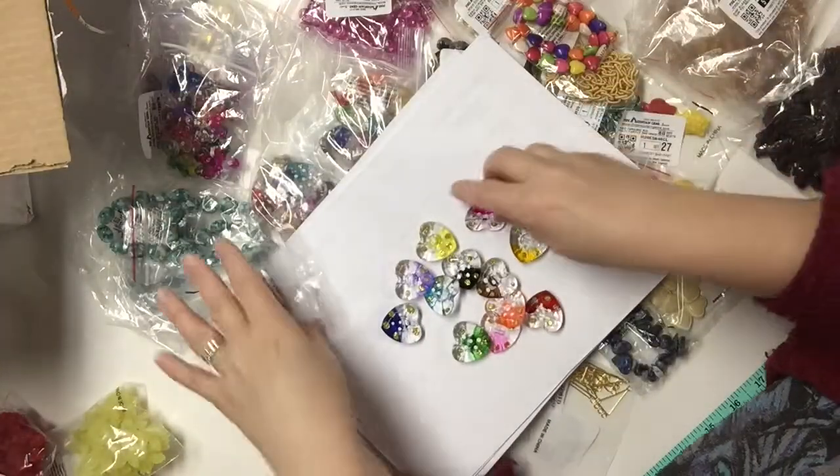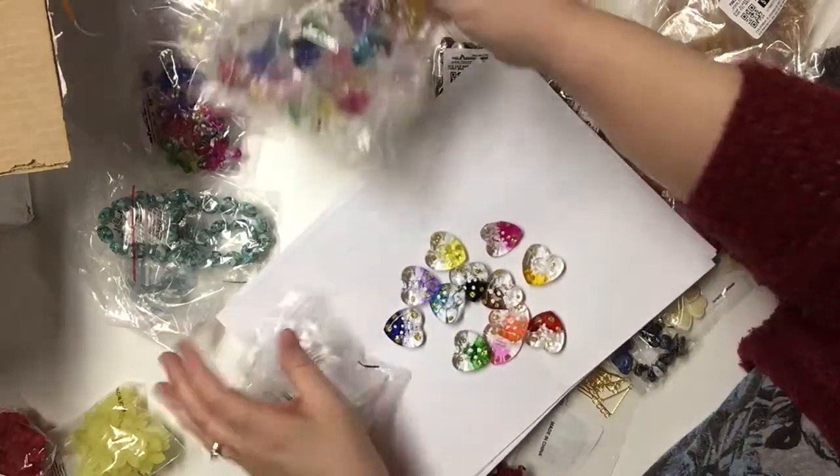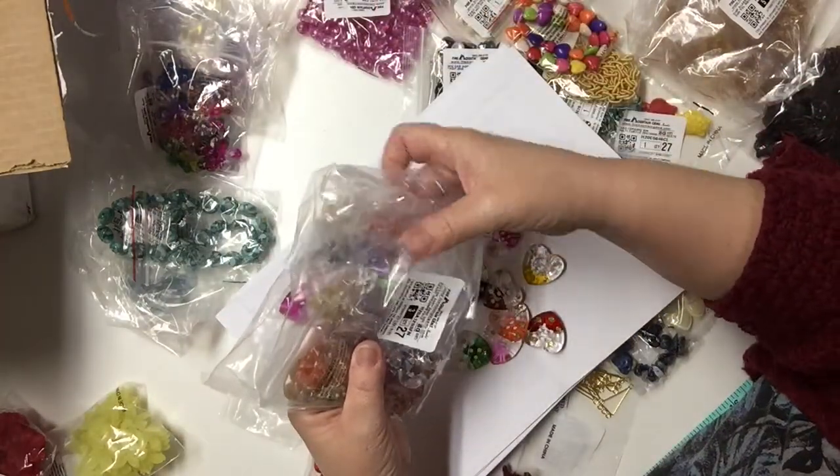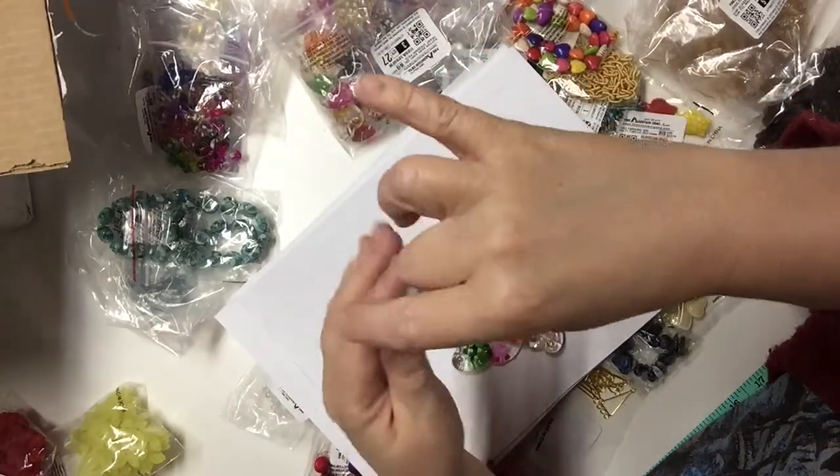They come in bags of 12 and these were a dollar.